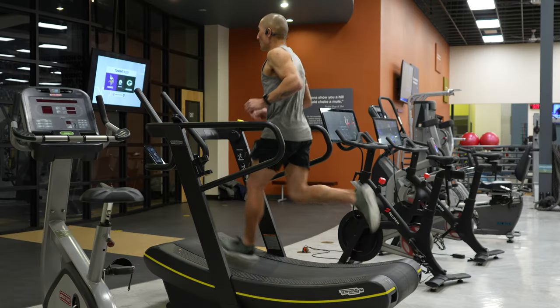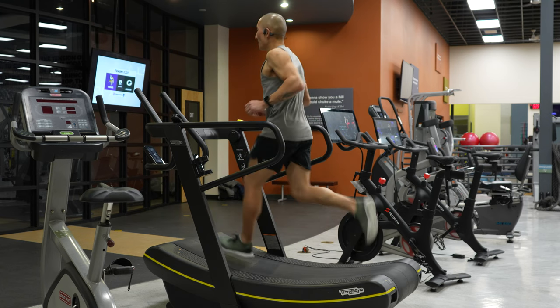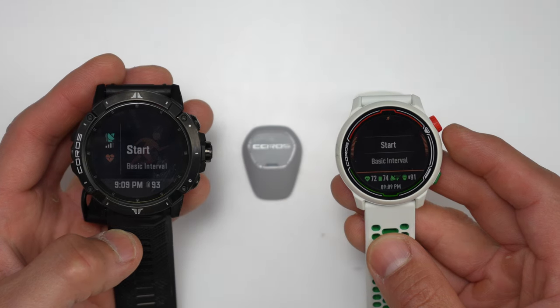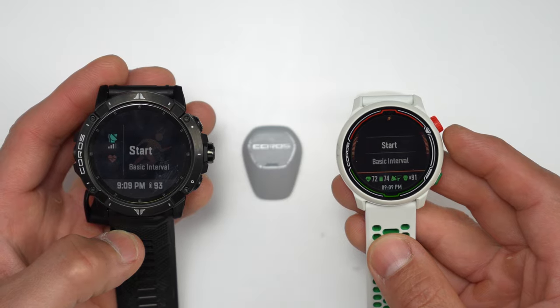Since a foot pod can track pace and distance without GPS, you can also use it for more accurate results when running indoors, whether on a treadmill or a track. Another reason for a foot pod is running power — though an important note is that the Pod 2 doesn't provide running power, but you shouldn't really need it because most watches compatible with the Pod 2 already collect running power from the wrist.